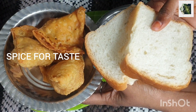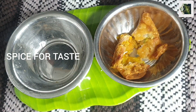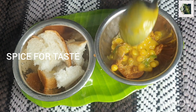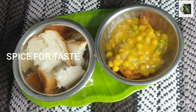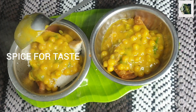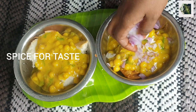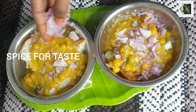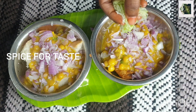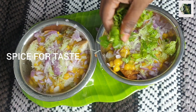Let's cook the samosas in a bowl. Add bakery bread. Cook the samosas in a bowl. There is no lemon juice in the middle this time. There is also a mango, a piece of mango.